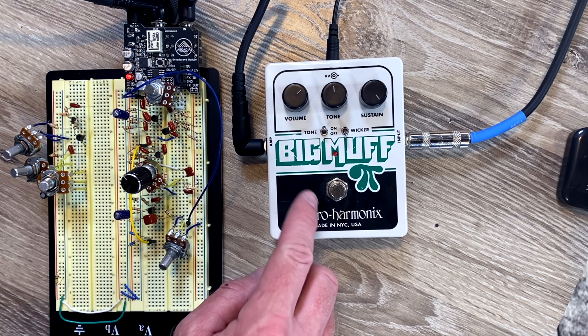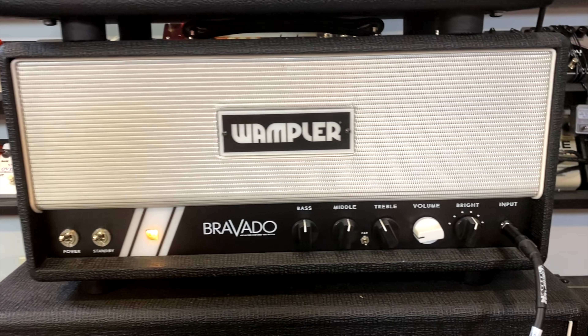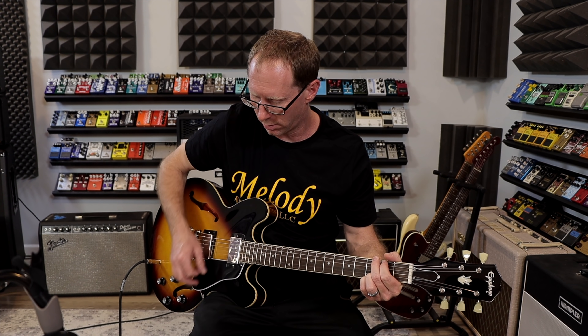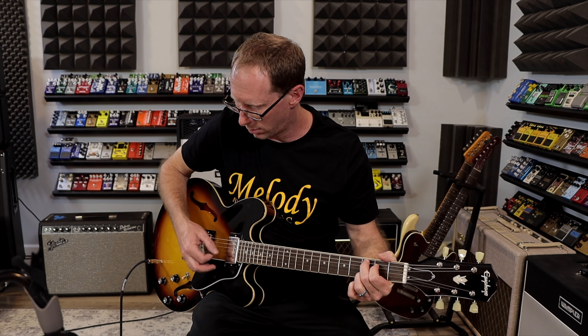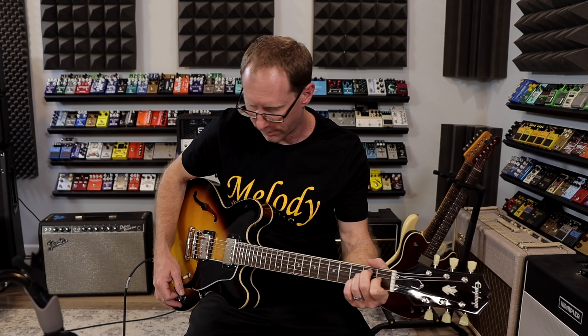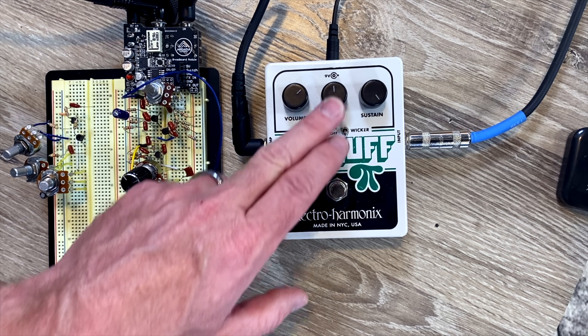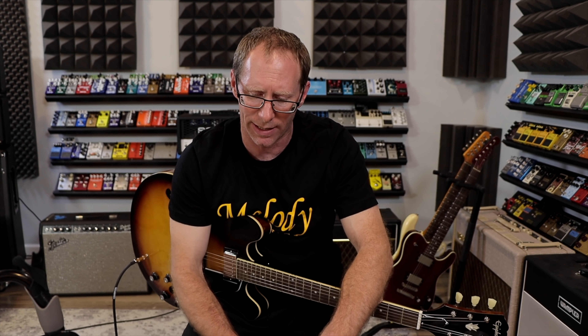What we have here is a silicon Big Muff — tone is on, wicker is off. I'm playing through a clean tone through a Bravado. On the Big Muff, the sustain, or gain — same thing, different name on the front — is all the way up. Tone is around the middle, and volume just to taste.